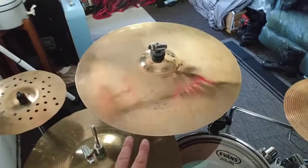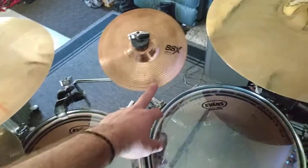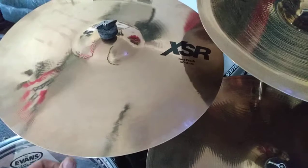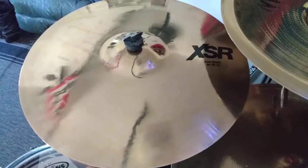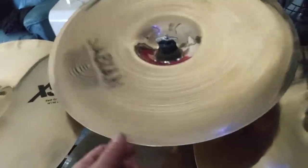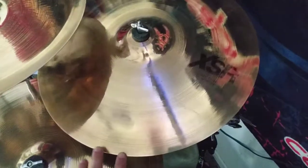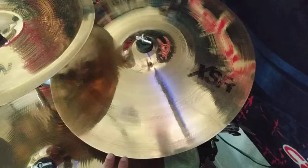Here we got a 16 inch Sabian XSR Fast Crash. This is just a Sabian B8X Splash. This is my 18 inch Sabian XSR Fast Crash that I just bought. This is my 18 inch Sabian AA Fast China. Then over here we got my Sabian 19 inch XSR Fast Crash.